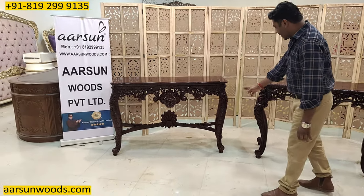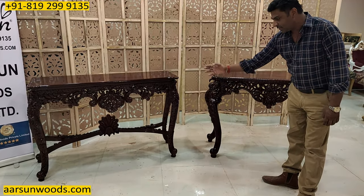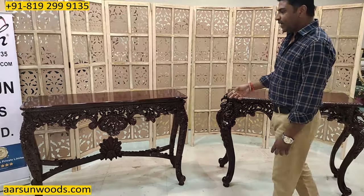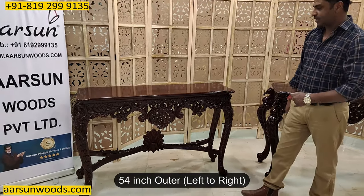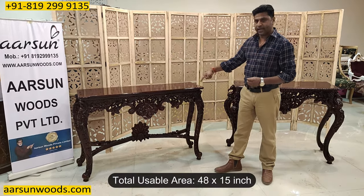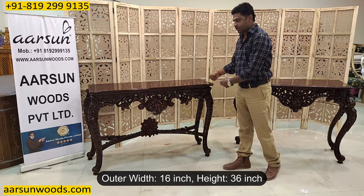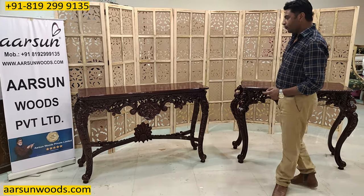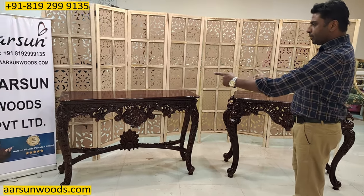This one has less curves compared to the design on the right, so the leg is a little straighter. This one is 54 inches outer and the usable area is 48 inches by 15 inches; overall it would cover 16 inches of space. The height is 36 inches. As the curves are lesser, we have more area on the top.